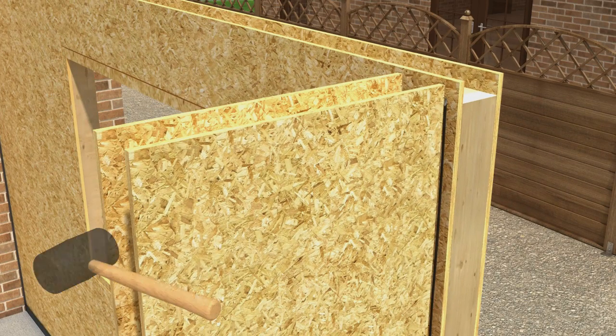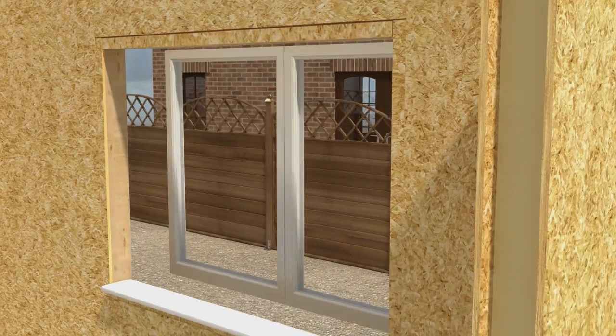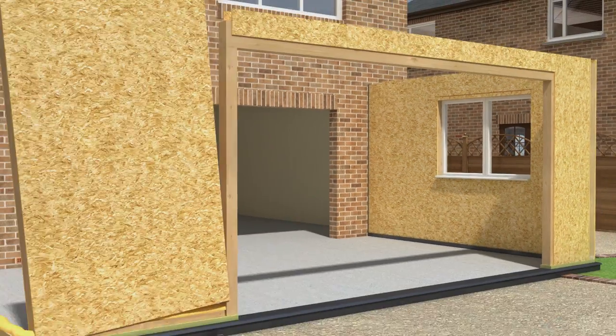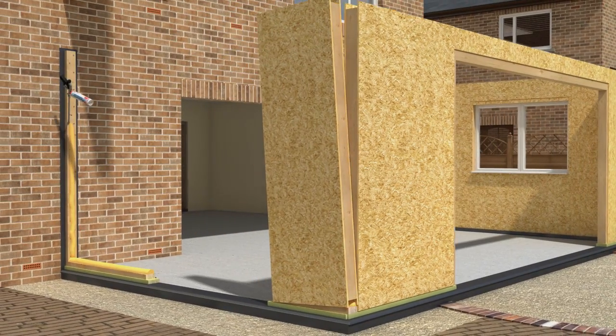Corner joints are nailed together to ensure structural strength. As each wall is completed, window frames are positioned and fixed in place. This process continues until all walls, door and window frames are installed. All lintels are structurally calculated to allow for maximum openings.